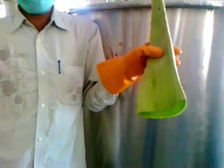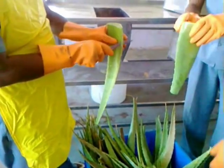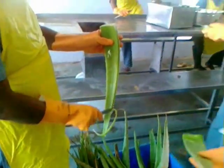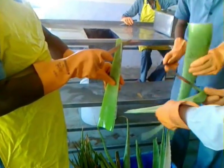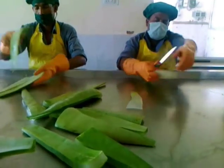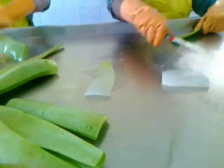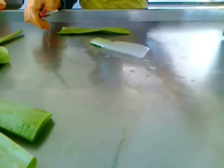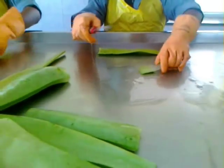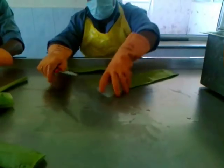Now we will go for the pulp separation. The first step of pulp separation is the side cutting of the leaves. The next very important step is to remove the pulp from the green outer layer. First, we remove it with a knife.